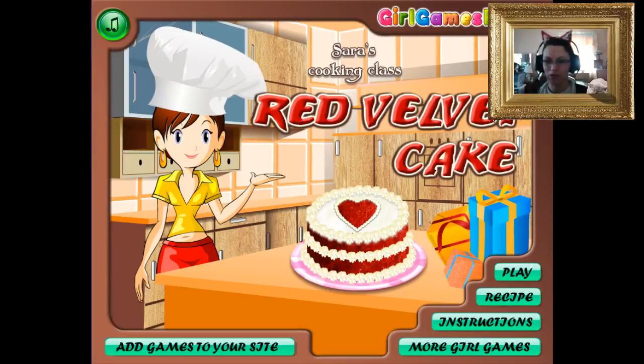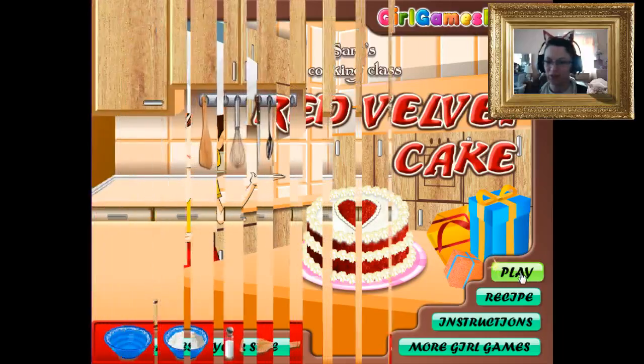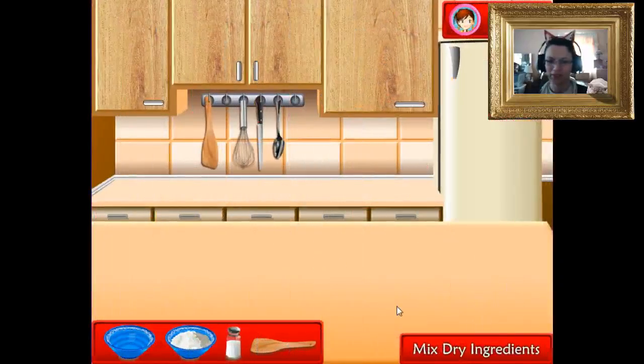I wonder if we're gonna make some red velvet cake with sweet, sweet Sarah. Here we go. I don't know what to do with these dry ingredients — I'm guessing you need the whisk. It's telling me I gotta put stuff out.